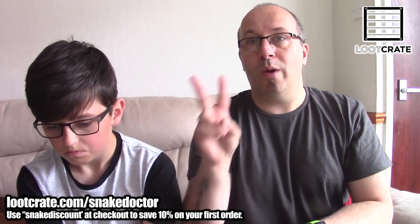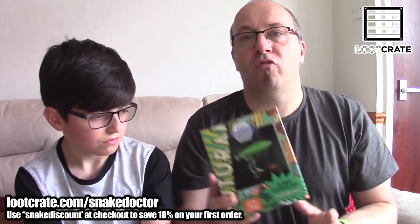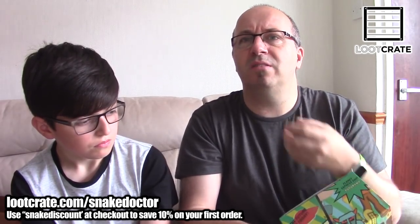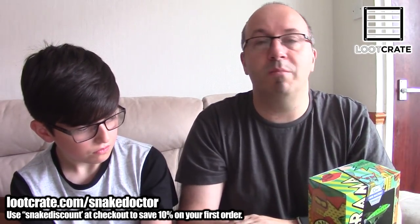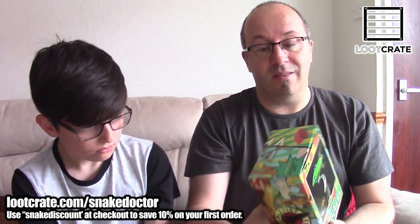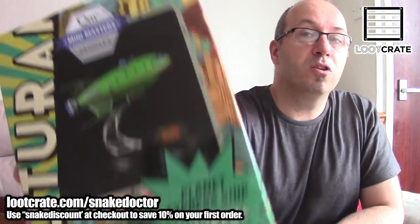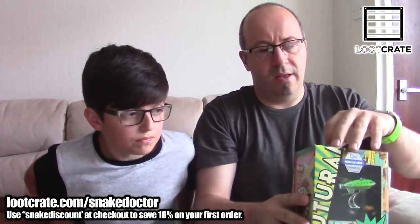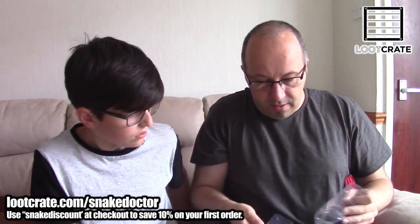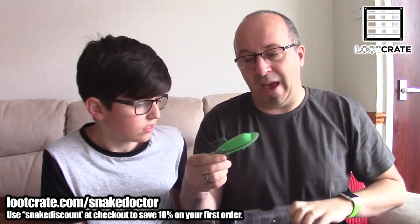We have the next item — a Futurama spaceship. If you don't know what Futurama is, it's the next series made by the guys who made The Simpsons. It's been around for a long while too. This is the Planet Express Futurama ship — it's a little figure. I'm going to open it up. It's very small and nice. There's a display base in there as well.